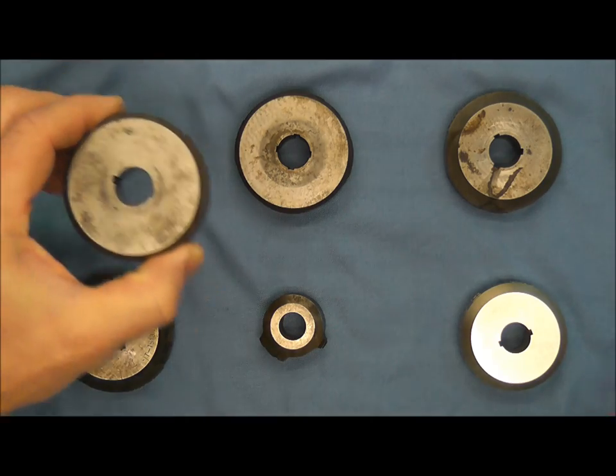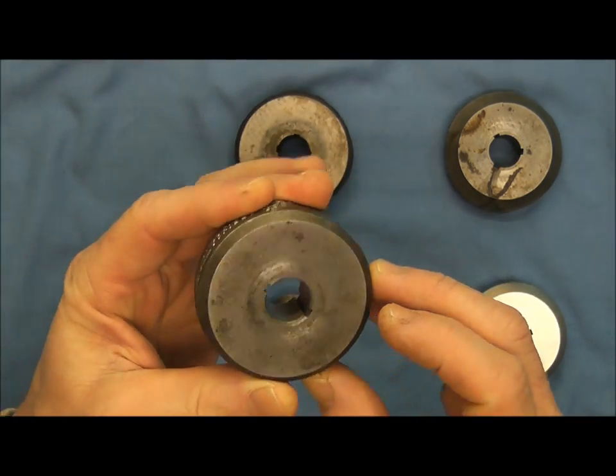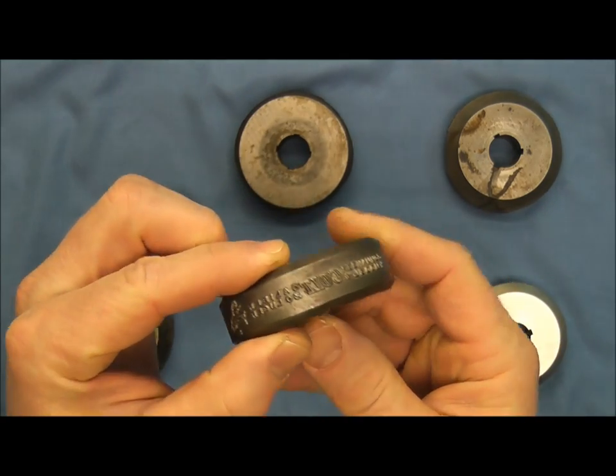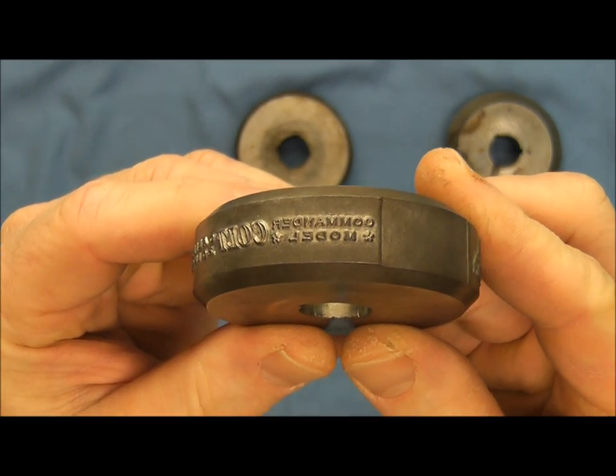As you can see, this is mounted on a shaft and held in with the keyway here, and it's an incredible amount of force that's used to stamp this into the side of the metal.